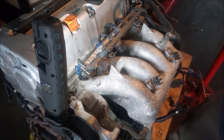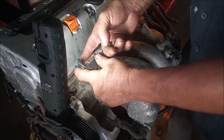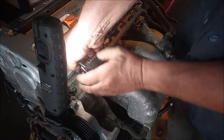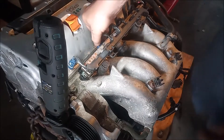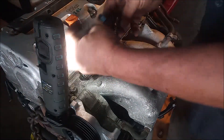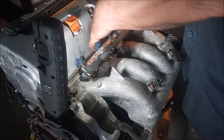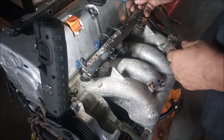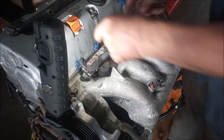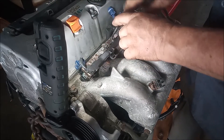So the first step to remove these injectors is to disconnect them from the engine harness. Every injector has a connector that has two clips, one on each side, and we squeeze them together and pull on the connector. It comes off, so we do that with all four injectors and get them out of the way.